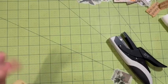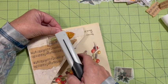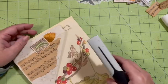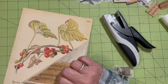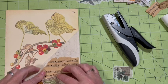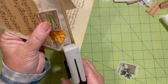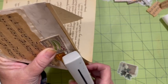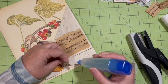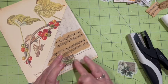So we're going to turn this over. I've got it there and there, and I'm going to put glue under here. And that will hold my mystery.